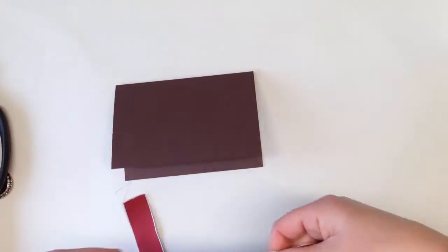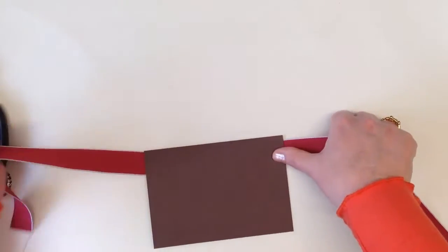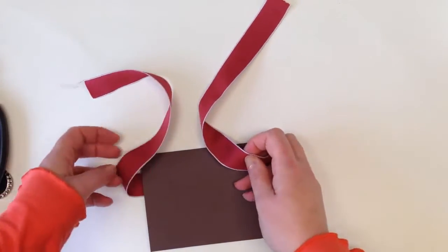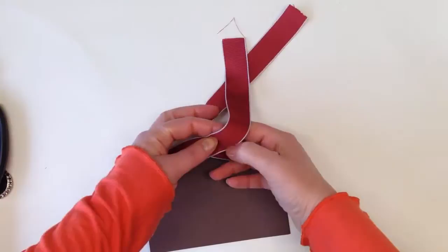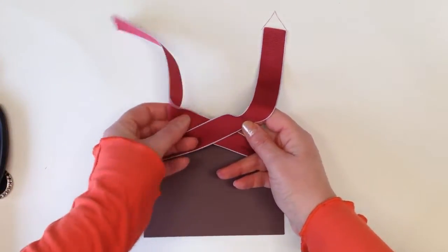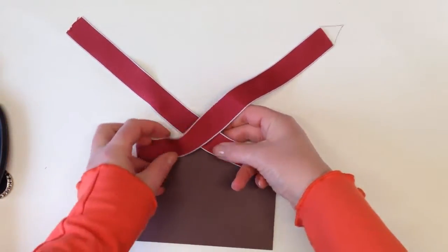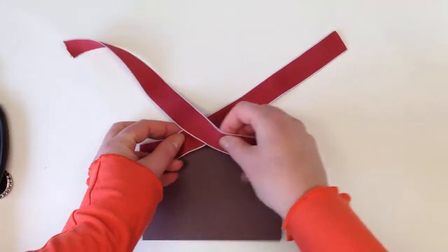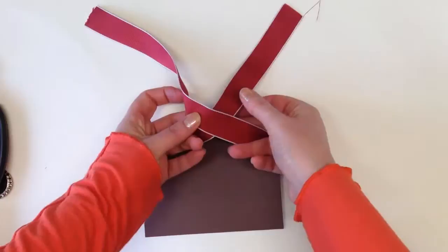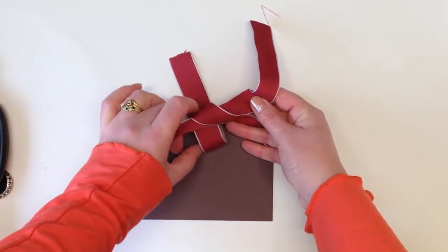So what you're going to do is start with your ribbon central to your card and then pull the two ends up. Now if you are a girl guide like me you will know this is actually a reef knot, but I'm going to take you step by step through this. So the first thing you're going to do is take the right hand tail and place it over the left — right over left — and then tuck that underneath.